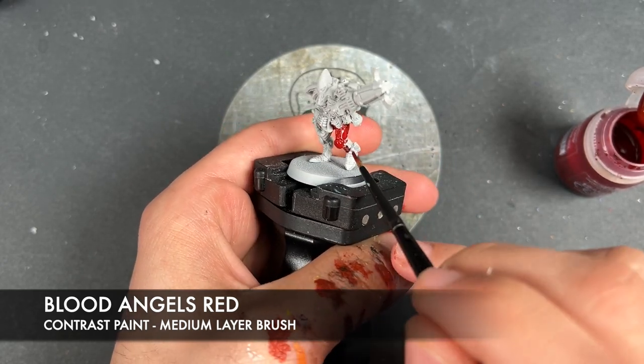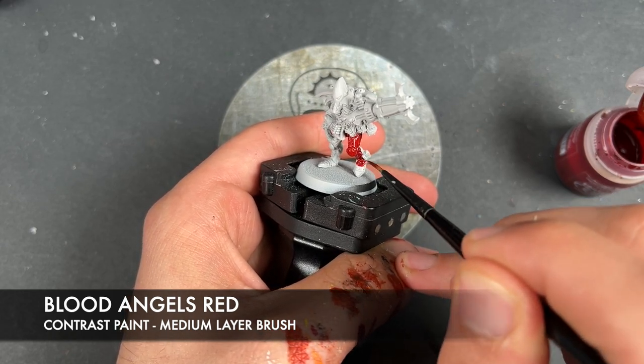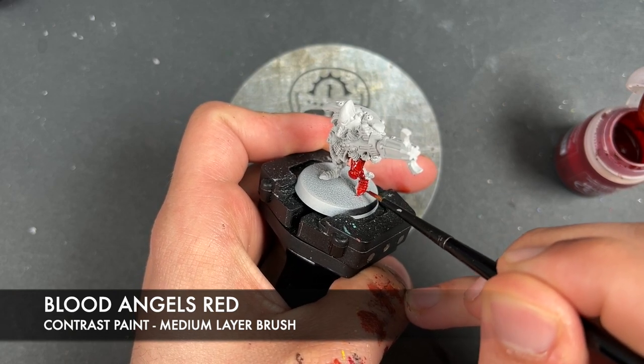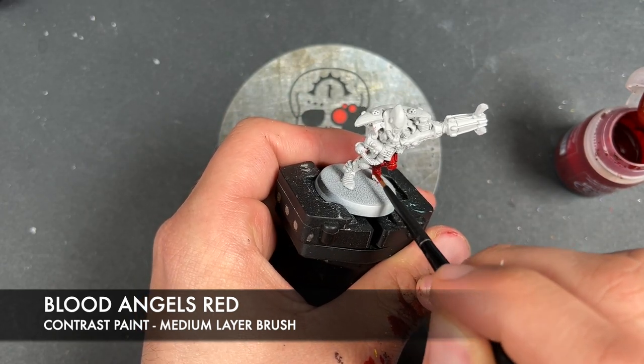If you need any help, of course there is the Games Workshop website — all that lovely sweet photography that they have on there tells you where to place the colours. For now, we're just going to get this Blood Angels Red all over, just like this.